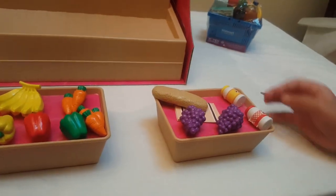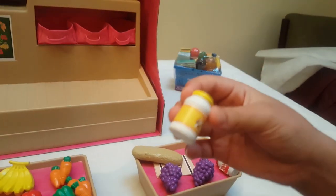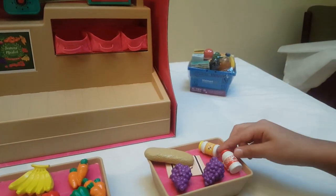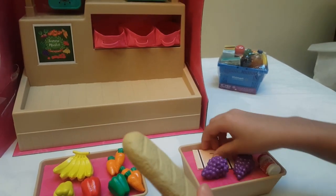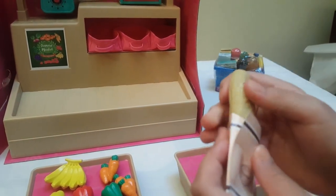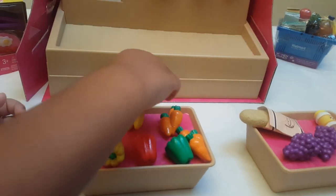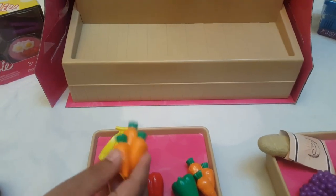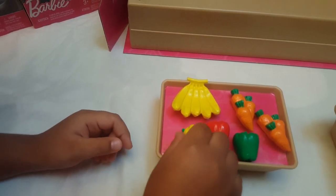Now that we've opened it, let's see what this has. It comes with honey, strawberry jam, two pieces of grapes, and this bread with a little bag. We also have a banana, a couple of bananas, two carrots, and three bell peppers.